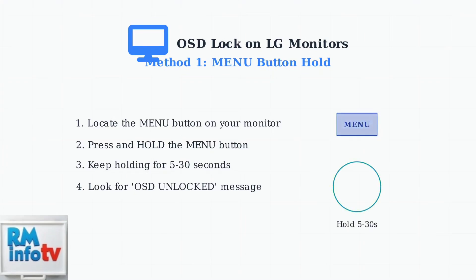Press and hold the menu button for anywhere from 5 to 30 seconds, depending on your monitor model. You should see an OSD unlocked message appear on screen.